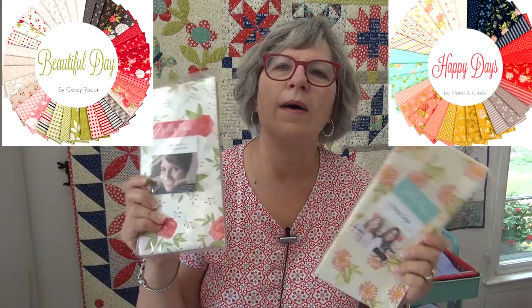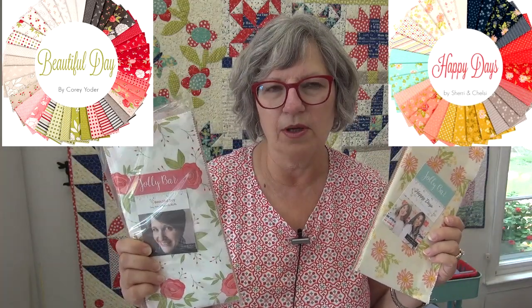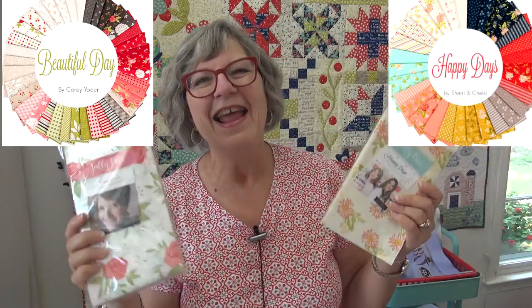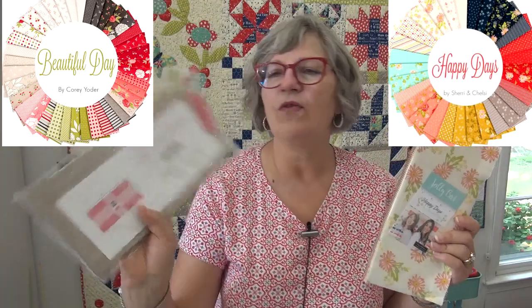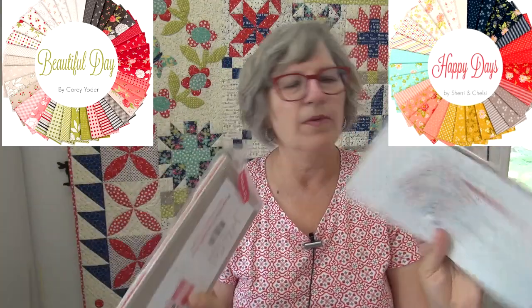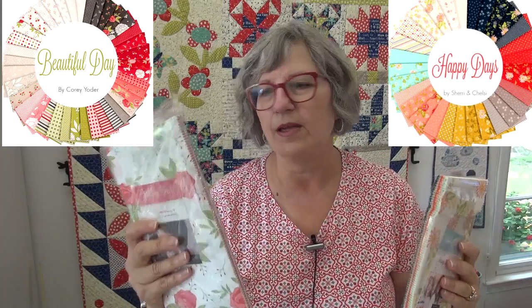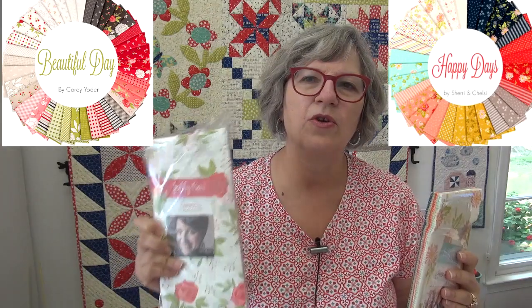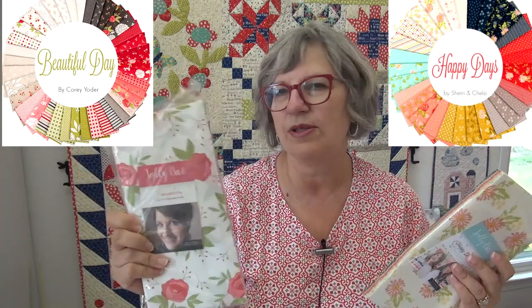There were a couple of Jolly bars that I wanted to show you because you can still get these. Jolly bars — like Kimberly Jolly — so it's half of a layer cake, and they always give you a pattern. Behind it here is a pattern that comes with it. It's a nice pre-cut size because for the patterns they tell you exactly what you need. These both are super cute ones.